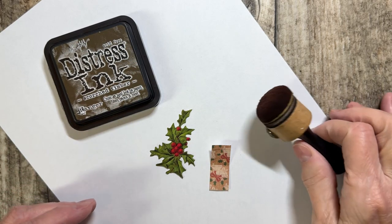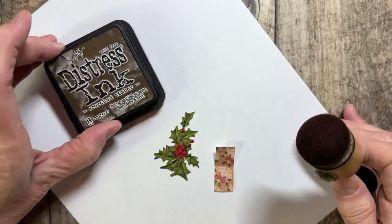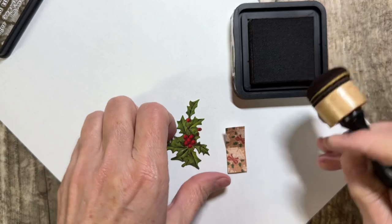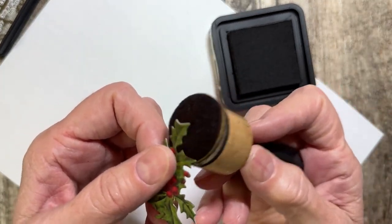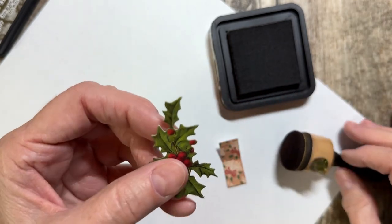Welcome to Quick Tip with Joy. Today I wanted to share a technique — so you have your distress ink and you're planning on distressing around the little edges here, and sometimes you can't get down in there. You can sit here and fuss with it, but here's another idea to get down in those little notches.